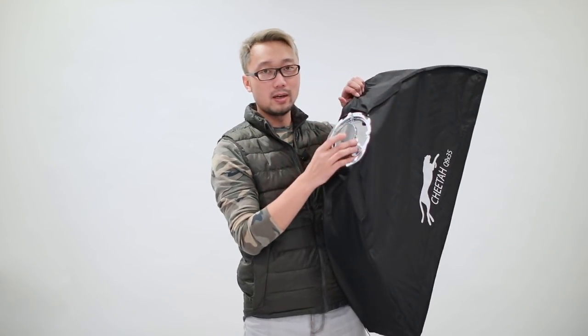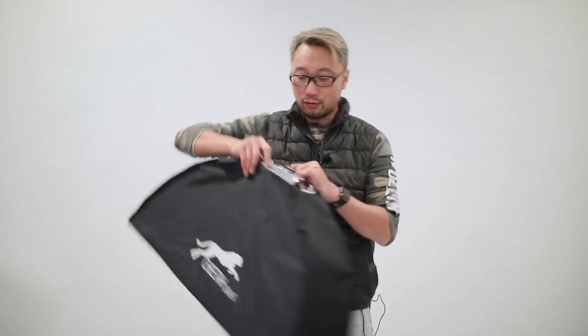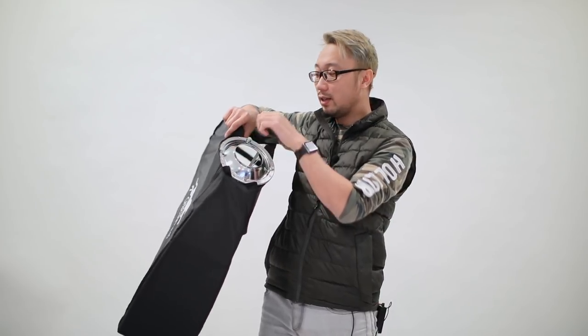It's much safer than using the bigger one. By the way, I have a Profoto speed ring on this one, because in my studio I use both the Einstein Alien Bees and also the Godox AD600. With four screws you can very easily and quickly remove the speed ring and put in another one, screw it in — it takes about one minute to change the speed ring if you want to.